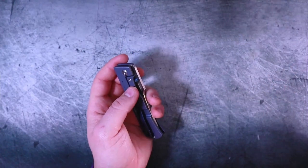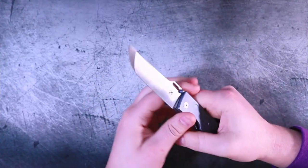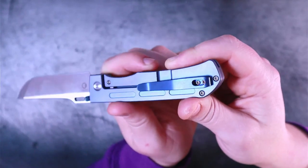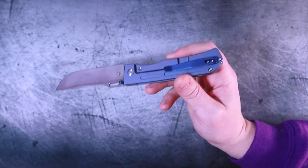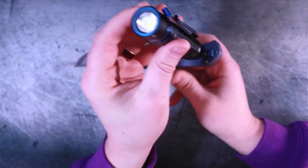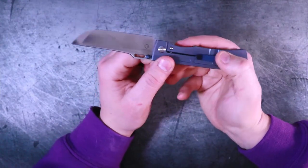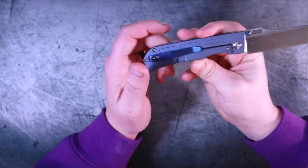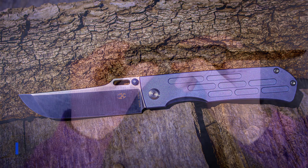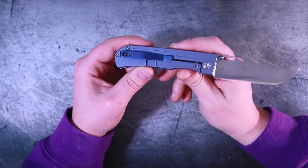There is one thing I have to talk about that bothers me. I actually do like this knife — I was impressed with it — and then I found out something. It has to do with this clip. On first glance you might think, okay, anodized clip, it's probably titanium, right? Wrong. Using the magnetic end cap on my Olight Baton Pro Max — great flashlight by the way — that clip is a stamped steel clip. What a shame. At $180, Concept has come out with knives with titanium clips. I'm okay with a stamped clip, but it should be titanium at this price point. We deserve titanium — I don't want my pocket clip rusting.